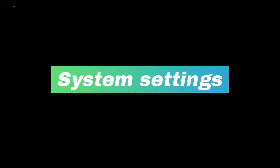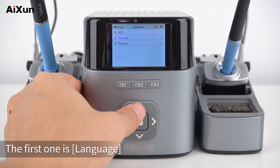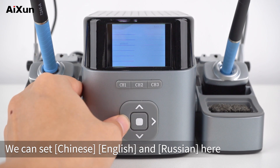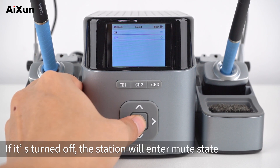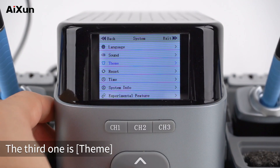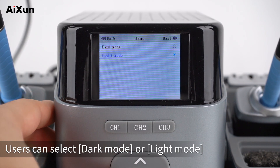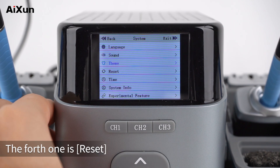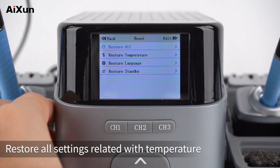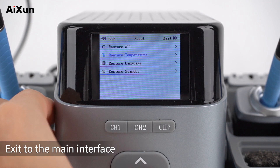System Settings: Enter the settings interface and select System. The first option is Language — we can set Chinese, English, or Russian. The second option is Sound — if turned off, the station will enter mute state. The third option is Theme — users can select Dark Mode or Light Mode. The fourth option is Reset — we can restore all settings by clicking Restore All, or restore only temperature-related settings by clicking Restore Temperature. Exit to the main interface.